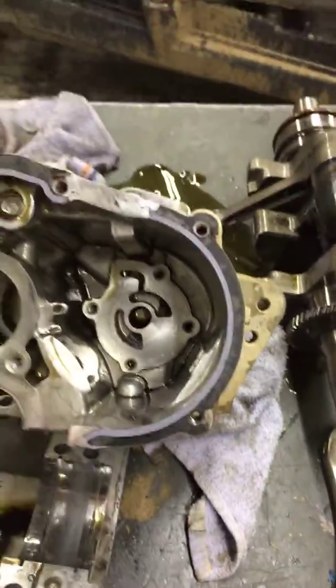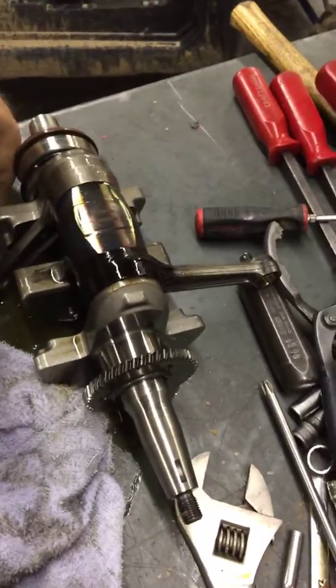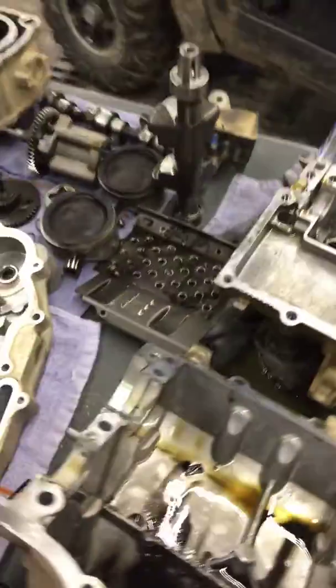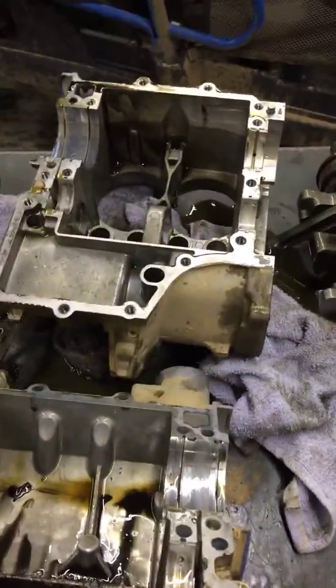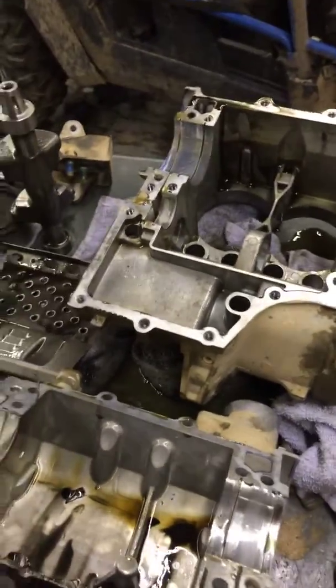So you're basically getting zero oil pressure to your system, because as the motor started up and oil started pushing through, it had no resistance from the spring and would just push that check ball up.